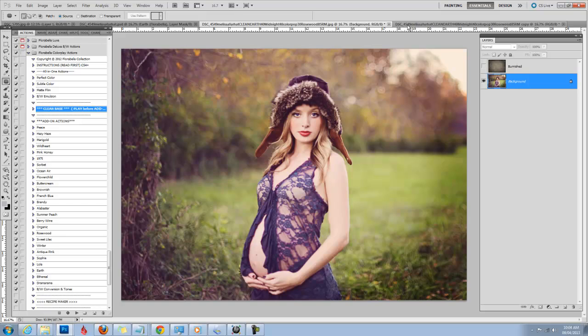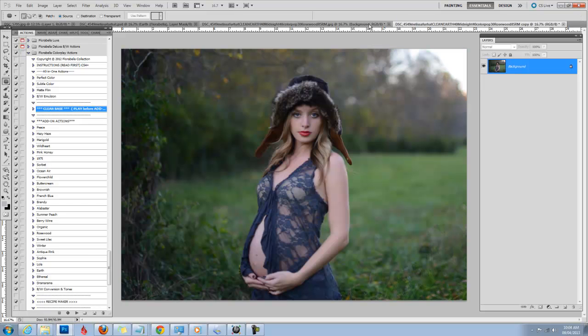Today here is our image that we're going to be working with and this is the final product. We'll be using a few different tools to accomplish that. But first let's look at the unedited image and look for some obvious imperfections or flaws that we want to remove before we start.